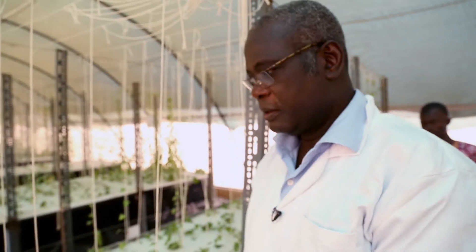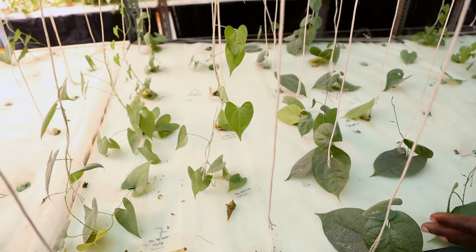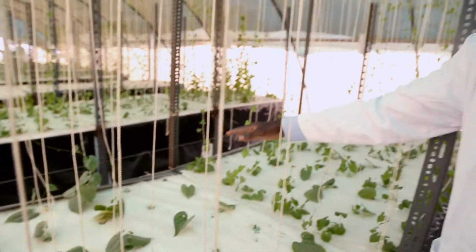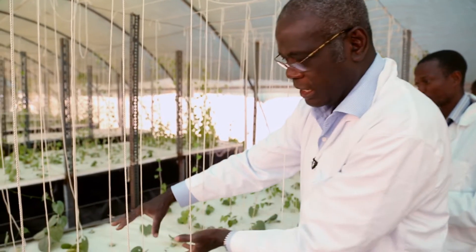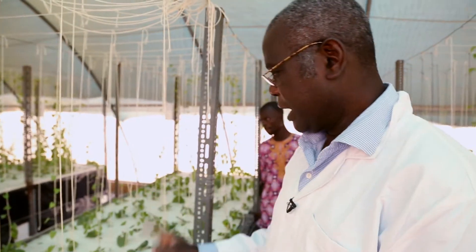This is the white yam, rotundata. Here is the water yam — this is alata. Clearly you can see from the leaf. This is another species, the cayenensis, and they are growing fine. All these were vine cuttings. This is the bulbifera, the aerial tuber, and they are also growing fine, but developing less than the cayenensis. We couldn't be successful with demetorum — anytime we cut and plant, they die. At least we know now that in aeroponics you can use four species by vine cutting: rotundata, alata, cayenensis, and bulbifera.